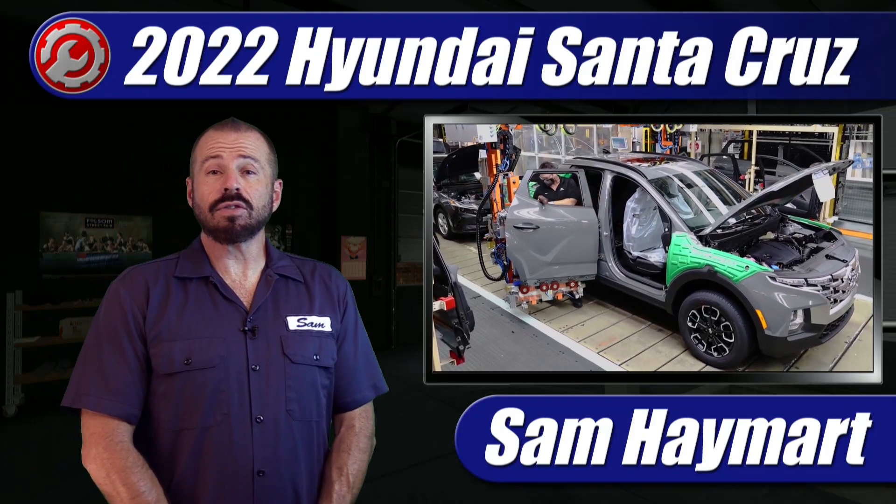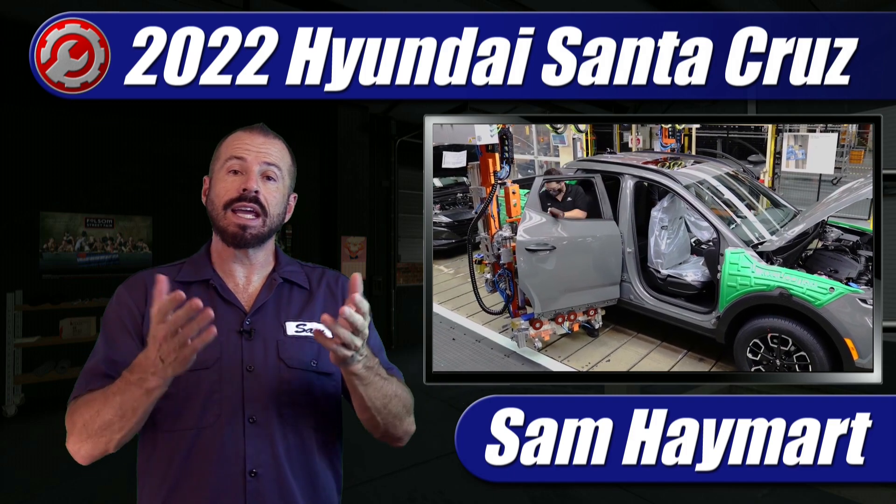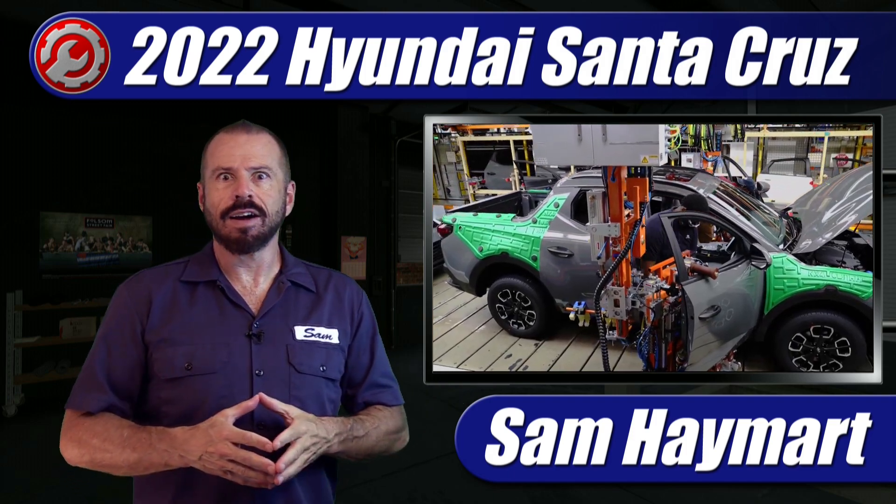Hey my good friends, Sam Hamart for Test Driven TV. Today we're looking at production of the all-new 2022 Hyundai Santa Cruz Compact Crossover Pickup Truck. It's rolling down the line and today we're going to see how the sausage is made.